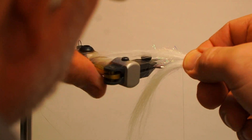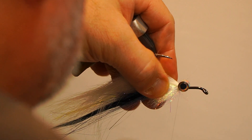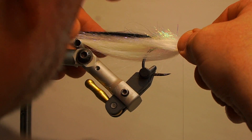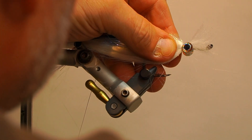Next, add the white polar fiber from underneath the hook, slightly shorter than the previous wing, and secure behind the eyes. Then add the white polar fiber along the sides — left and right — and secure behind the eyes.